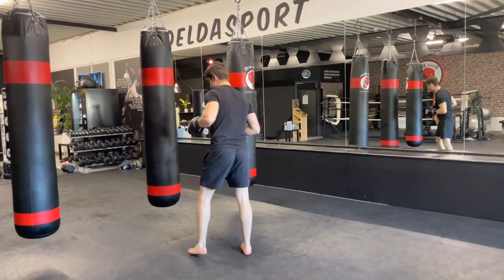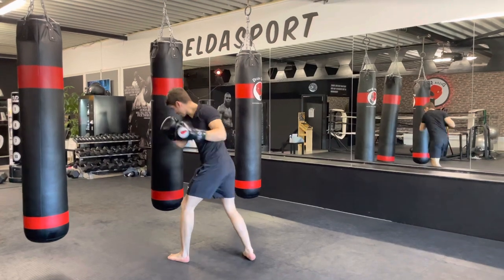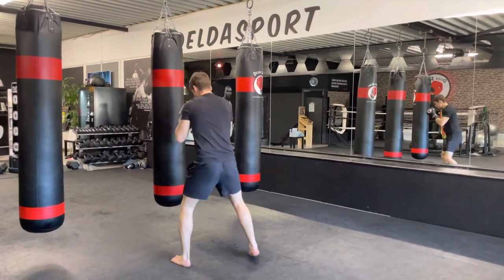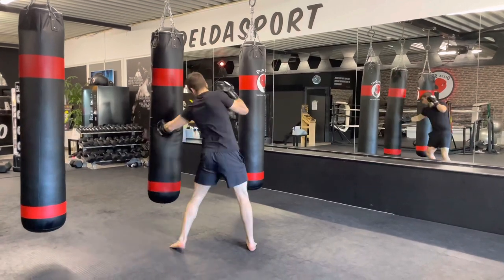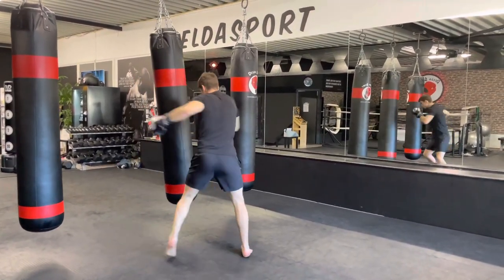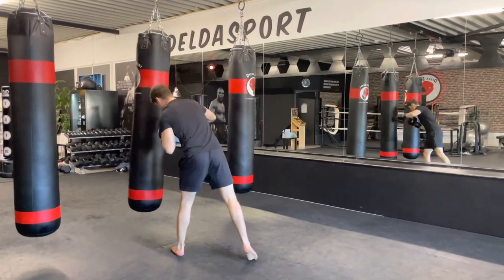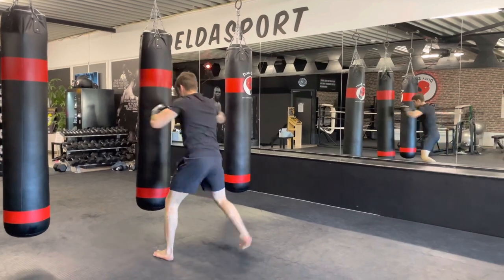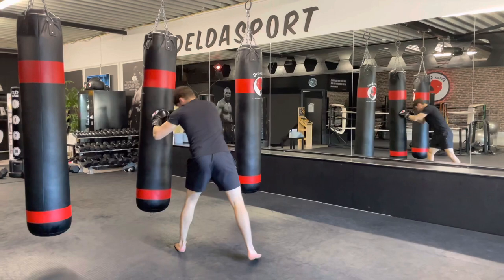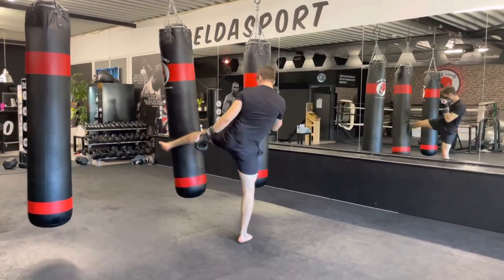Here we go in three, two, one — start. Work this at your own pace. Make sure the bag hangs nice and still. When you kick, the right foot points to the outside and hit with the shin. Hook, straight, hook, liver, body kick. There you go.